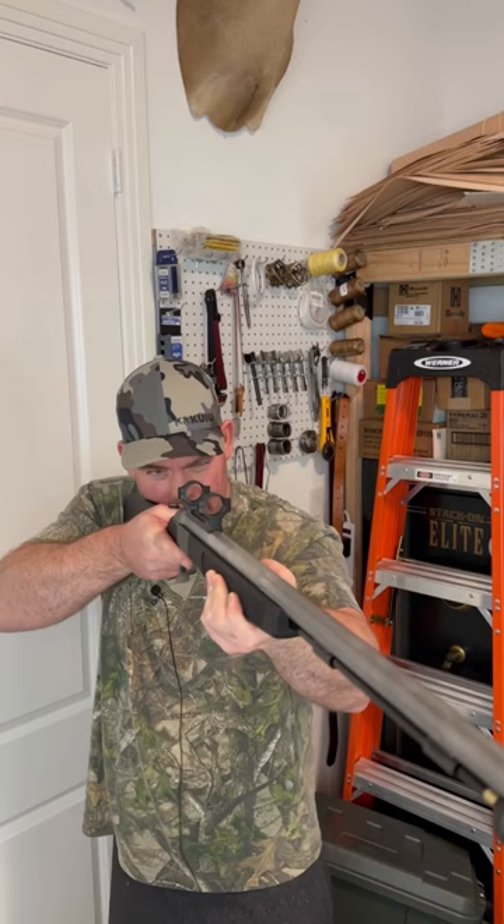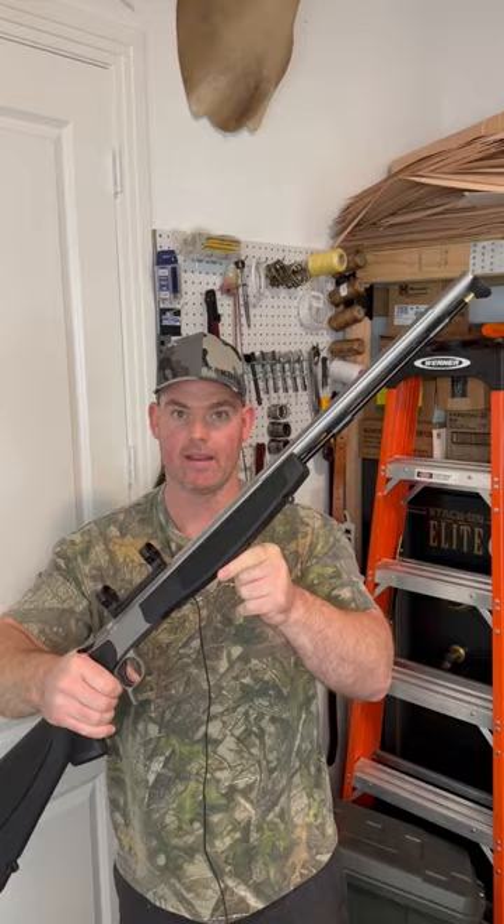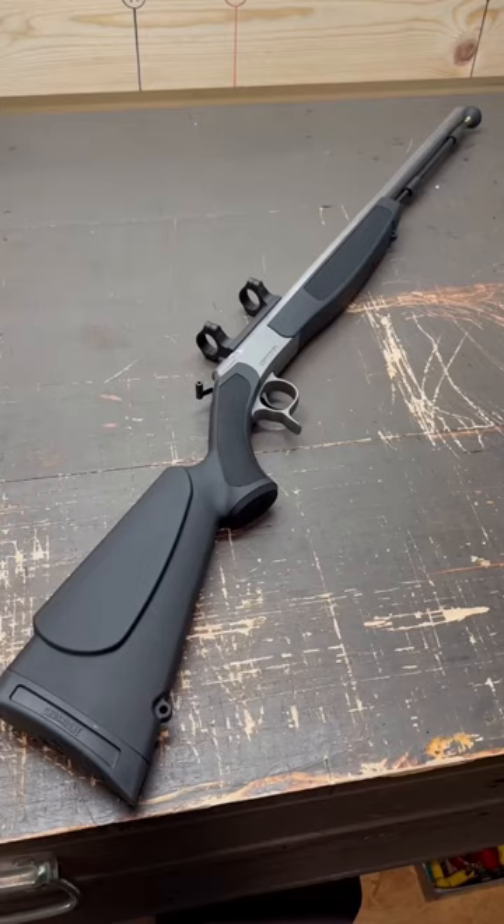And then we have the feel of the rifle. The thing shoulders really nice, the length of pull is great, the height that it puts your head at right through the scope rings is perfect on this buttstock, and the balance point is right there where your front hand would rest if you're trying to aim. I'm really liking that.